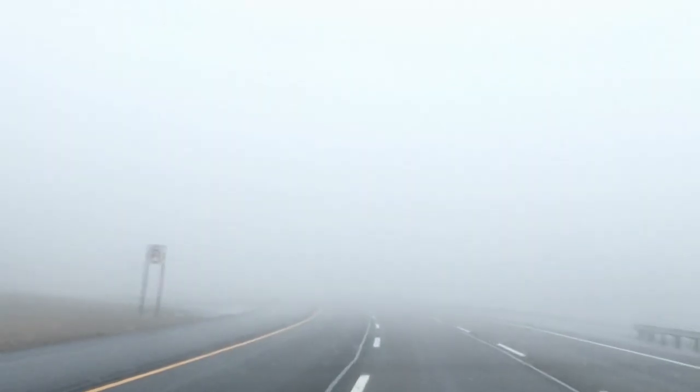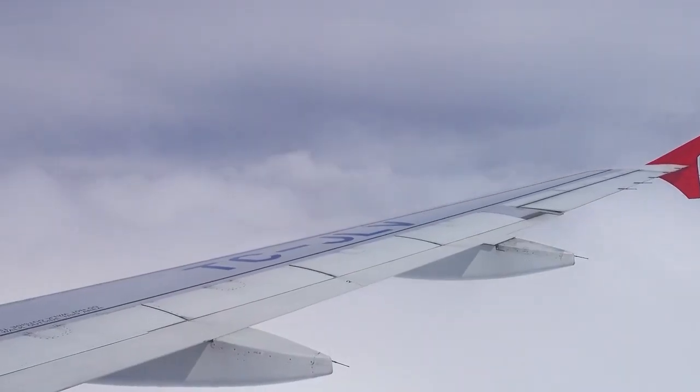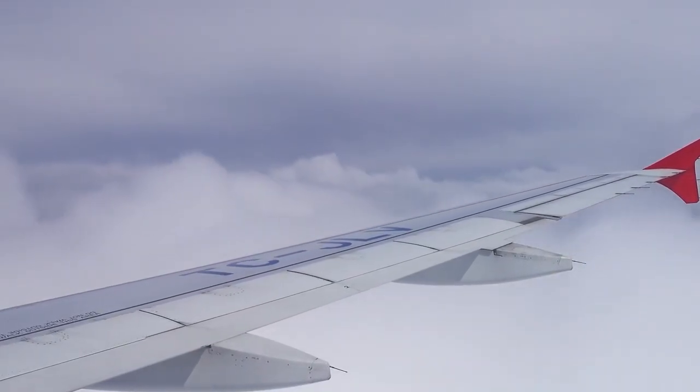But did you know sometimes clouds can also form on the ground? And this is called fog. But because most clouds form so high up in the air, it's really hard to see this process taking place. But we can perform a simple activity in our kitchen where we make our very own clouds.